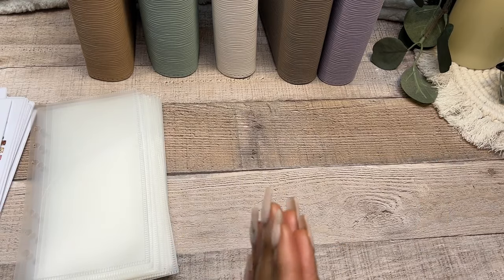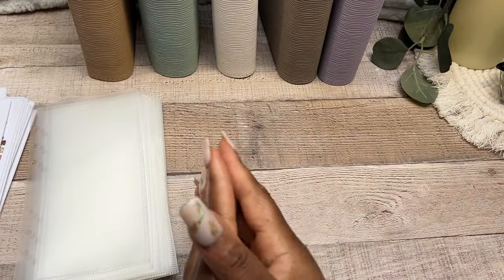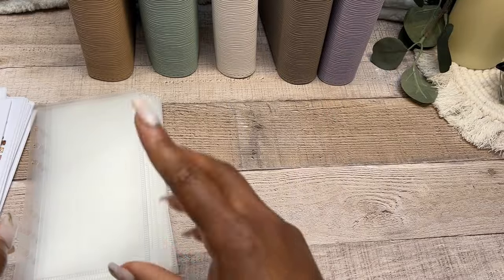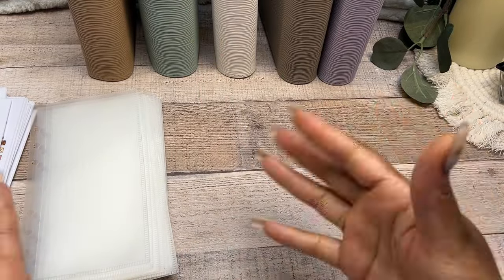We are going to go back to the one binder, because you remember we had taken everything out of one binder and put it into different binders. While that kind of worked for me, I like just putting everything in one binder at the end of the month, then taking everything out and transferring them into their respective binders. That's just how I like to switch it up every now and then.